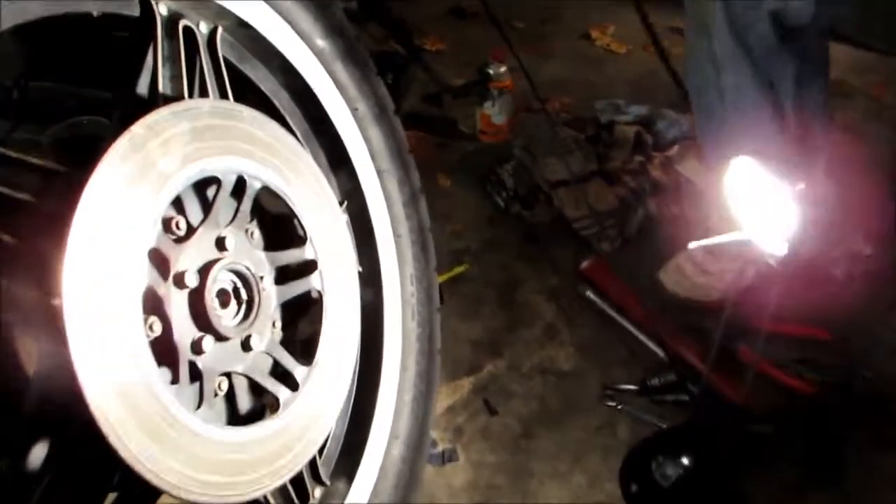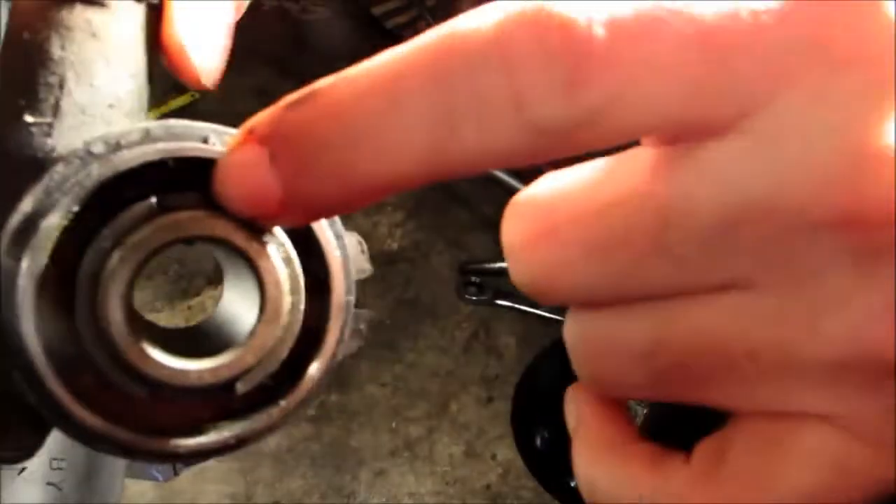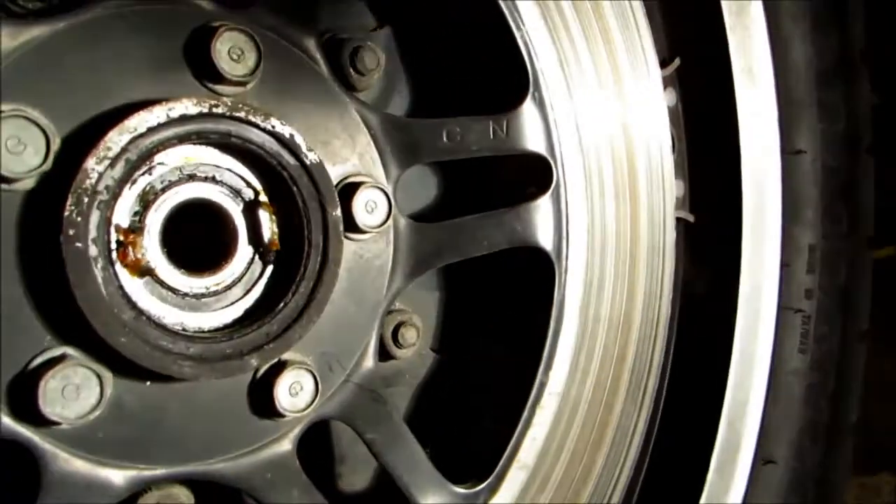First we're going to put the speedo drive back on. Inside the speedo drive there are two little notches, and they must line up with the two notches on the actual tire itself. We're going to take a dab of grease and grease around the edge.